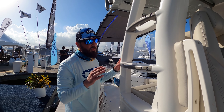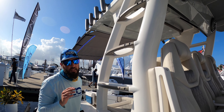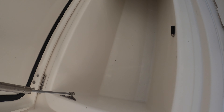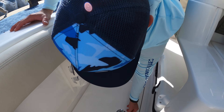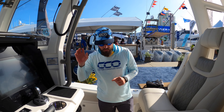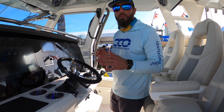One of the new styling upgrades includes these amazing handholds — beautiful handholds built into the actual steps leading up top. Midship, we've got an amazingly sized fish box: it's a two-door single fish box. Pack it full of ice, only open one slot at a time to keep that cold air in and make the ice last much longer.